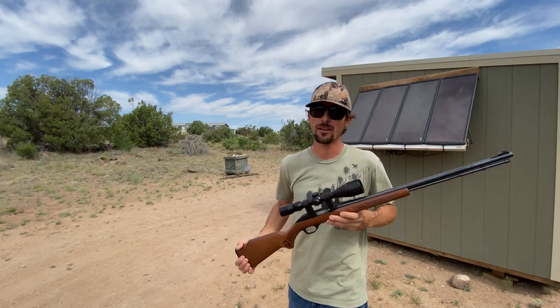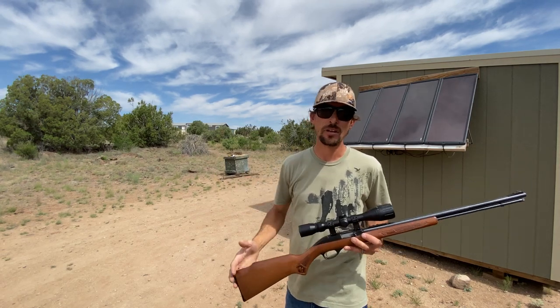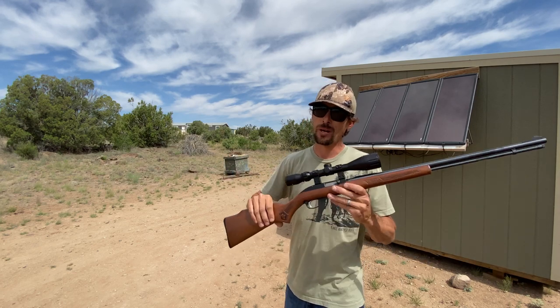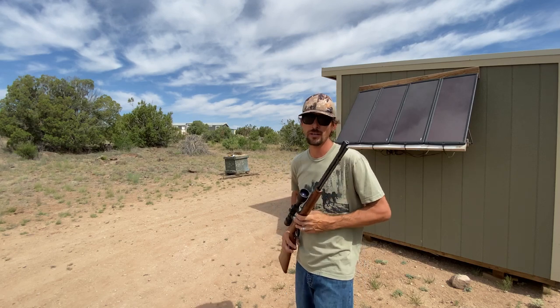The .22 long rifle is definitely smacking a lot harder than the air gun. Let's go ahead and try that 1/8-inch thick metal plate next. This does have a couple other shots on it from plinking around, but I think we're going to be able to tell the difference between what's already on there and what we get with the .22 long rifle. Let's do it.